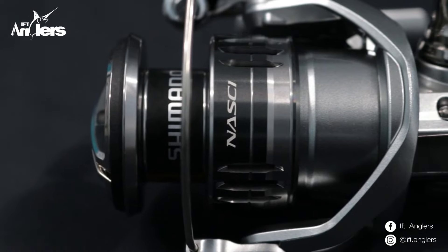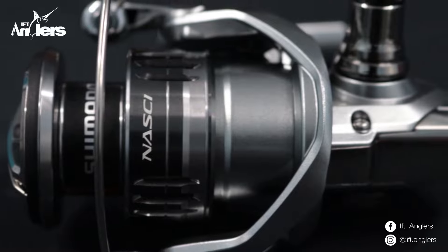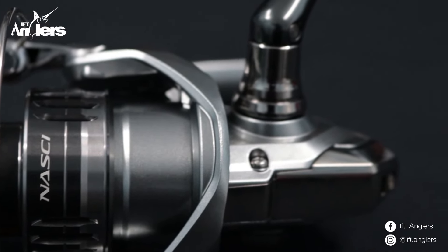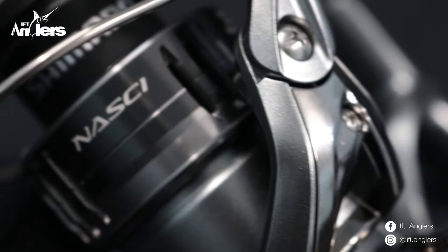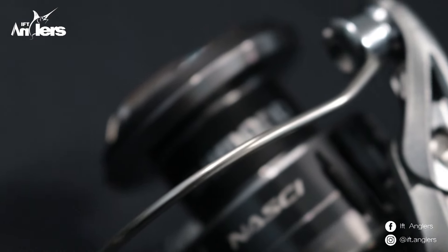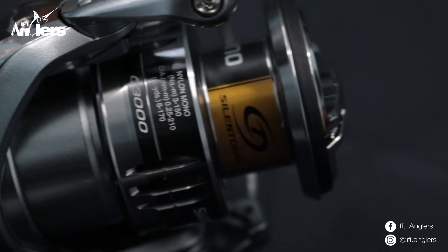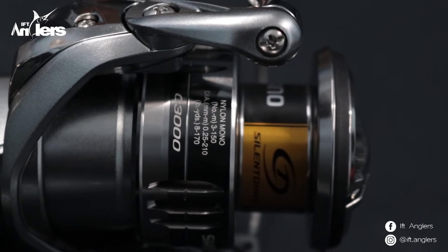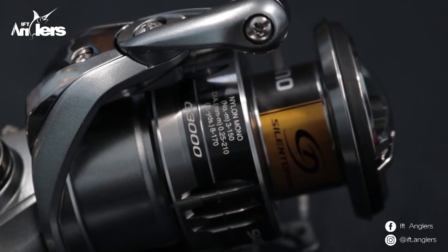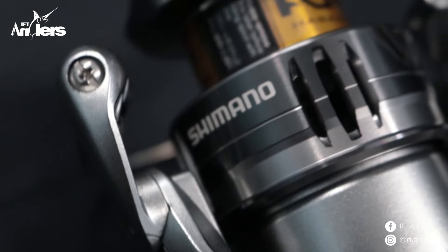Inilah produk terbaru dari Shimano yaitu Shimano Nasti 2021. Bentuknya aja udah keren nih. Jadi ada penyegaran nih. Si ini yang terakhirnya, dia bertahan 5 tahun, 2016 terakhir. Sekarang 2021 di bulan September ini dia meluncur, langsung banyak sekali perubahannya. Dari bodi terutama, dan warnanya lebih keren, kayaknya lebih eksklusif dibanding yang sebelumnya. Ini memang khusus untuk di kolam, fresh water ya. Nasti ini memang spesial untuk fresh water.